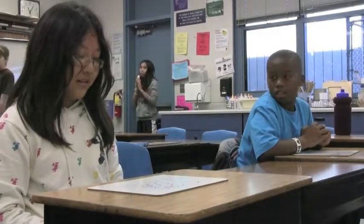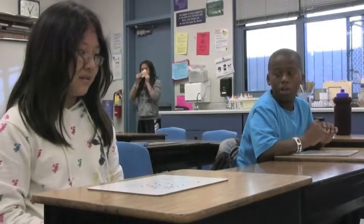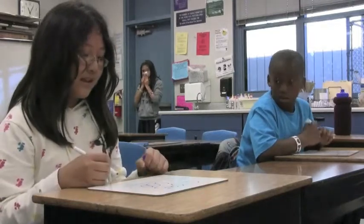Multiplying decimals by 1,000 is hard. Dividing decimals by 100 is hard. Do you guys need help? Yes!